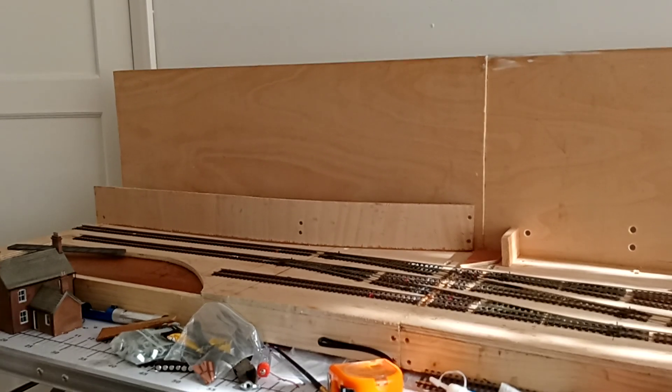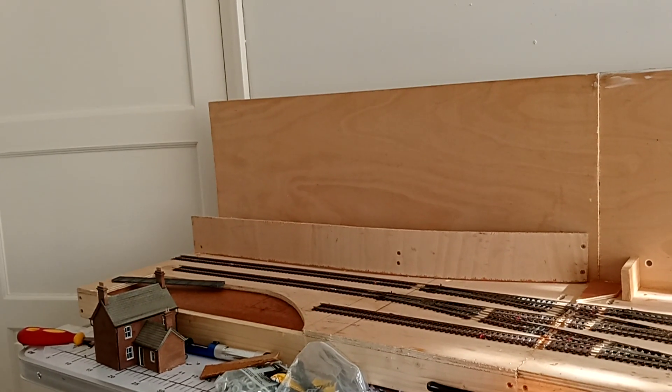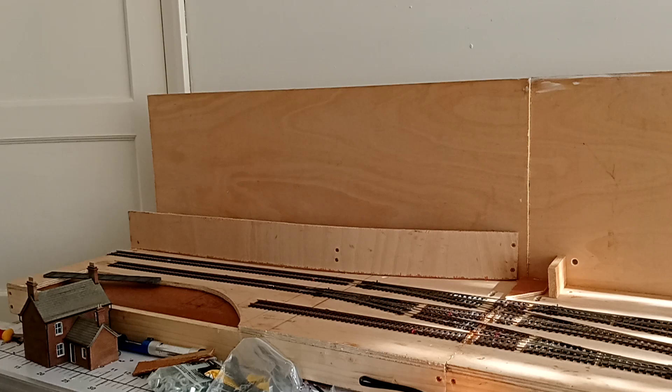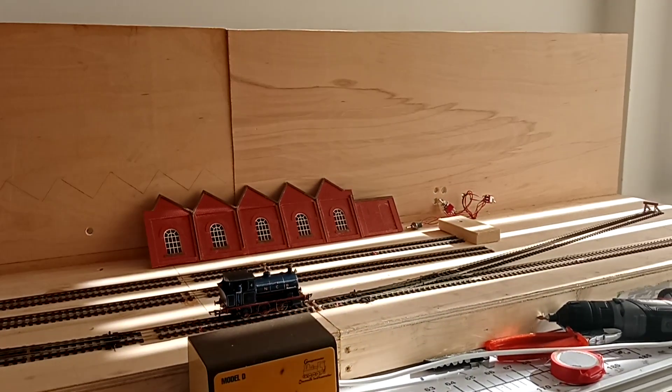It should come together quite well. I don't know what to cover that with — I've got to find the right material to do it, like plastercard sheets. But it's going to come together quite quickly once I get started on it.